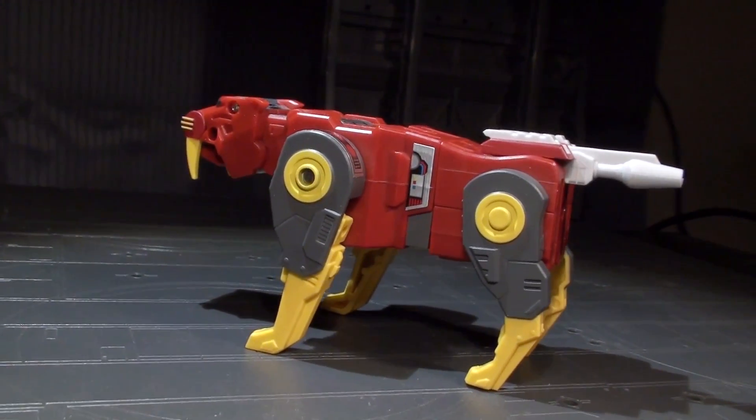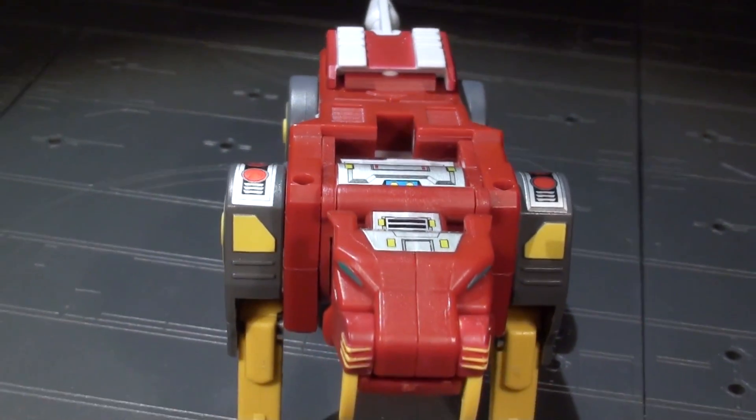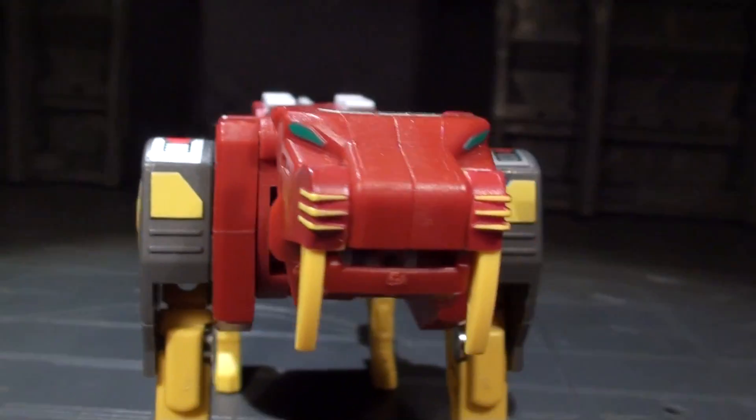The sculpt itself is slick-edged, not too sharp but not too soft. Surface detail abounds with a lot of vents and dashes. The tiger's head even has whisker-like linework above the delightfully sloped saber-teeth.